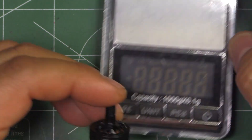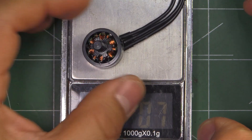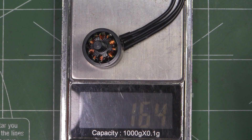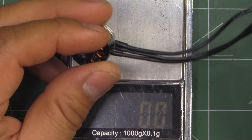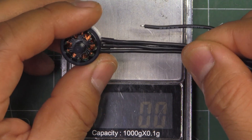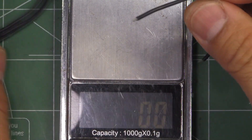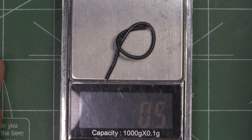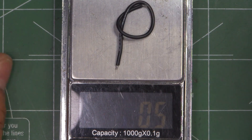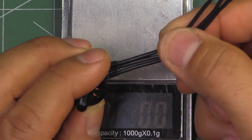Let's see what it weighs — that's with the 80-millimeter leads. It comes in at 16.4 grams. To get the equivalent weight with leads cut down to roughly 50 millimeters, we'd need to remove about 90 millimeters worth of wire, which would save about 0.5 grams. So these are approximately 16 grams with 50-millimeter wire.